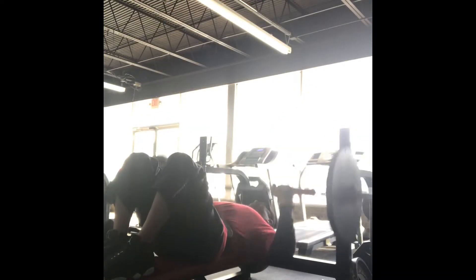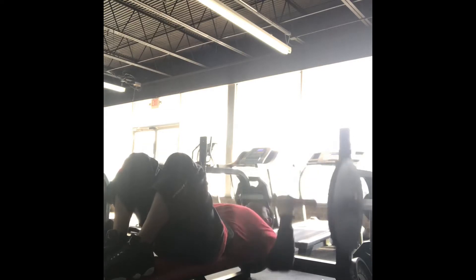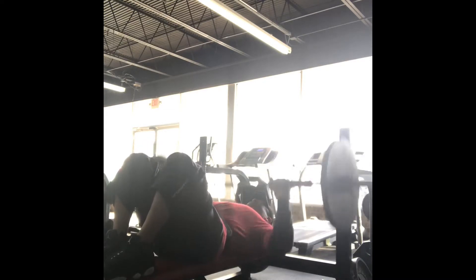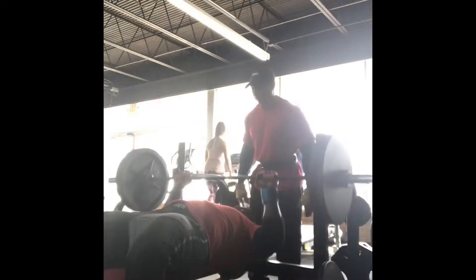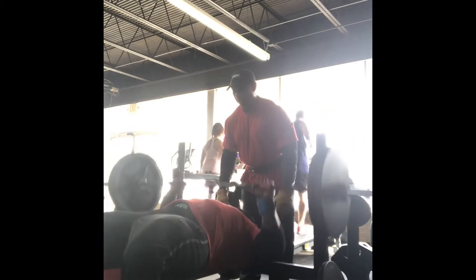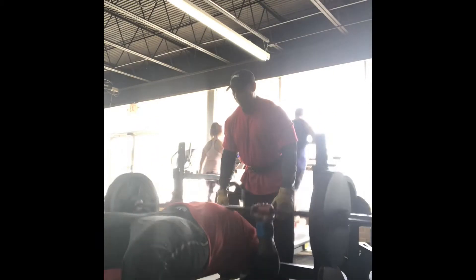Next we have my boy Darren — yes his name is also Darren — he's doing his 20 reps at 135 just to warm up and get the blood flowing before we move on to the heavier weight. As you can see, we moved on to set number three: that's 225 on the bar, going to do it for 15 reps.